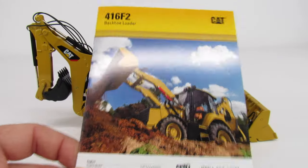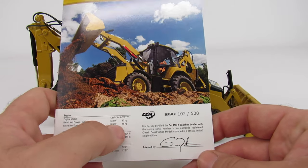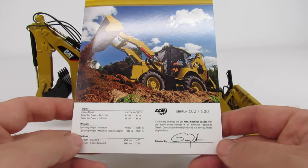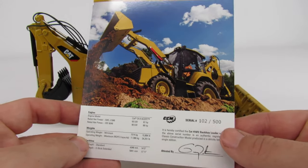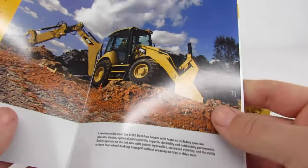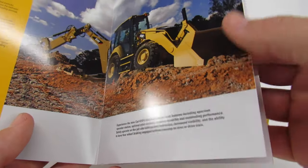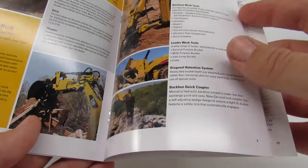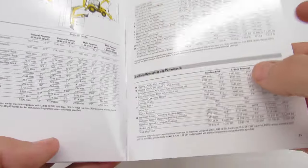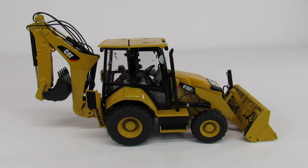It does come with literature — the sales literature — which is pretty cool. You have all the specs on there. It's an 87-horsepower machine. Like I said, this is the bare basic minimum machine that you can get, which I think fits in with the contractor series, but you're not setting the world on fire. It's got all the options and specs listed in it, which is pretty cool. I love seeing that kind of material with the models because it makes them a little bit more real to me, and I dig that.